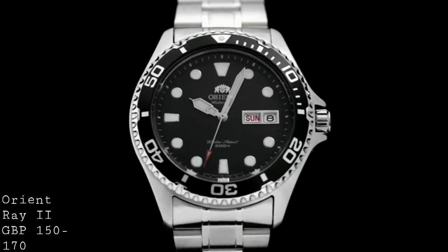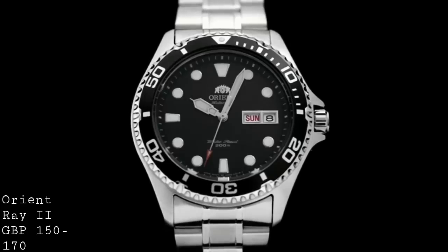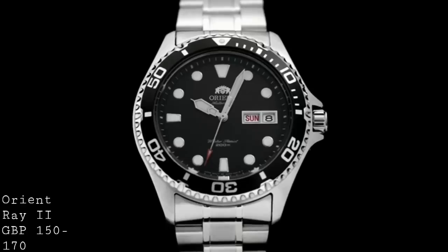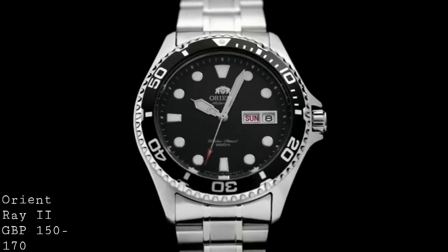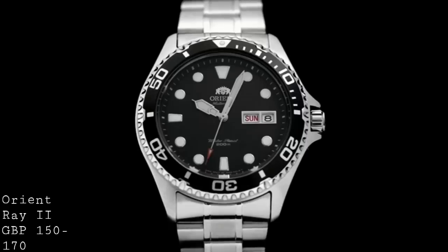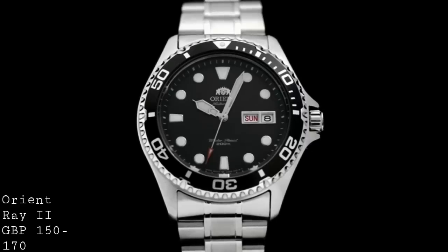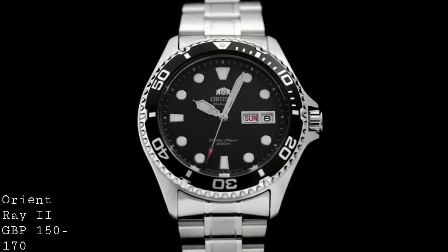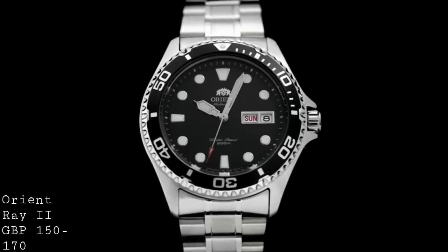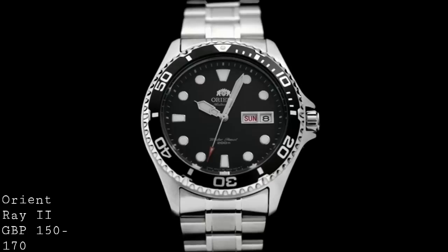It is a very comfortable wear due to the curvature of the case and the fact that the bezel is very heavily domed, which means you won't catch the edges on any shirt cuff or sleeve. Nor will you have problems with the crown jutting into your wrist, because they've redesigned the crown in this most recent variant so that the crown no longer juts out quite as far as before, and is fully guarded by a pair of crown guards. For a £150 to £170 watch, this watch is very well-specced — it has a signed crown which is very well cut and easy to manipulate thanks to large knurlings, and is a screw-down crown. Whilst not ISO certified as a dive watch, it has a very adequate 200m water resistance and I would regard it as a perfectly adequate dive watch if you want to use it for scuba diving.